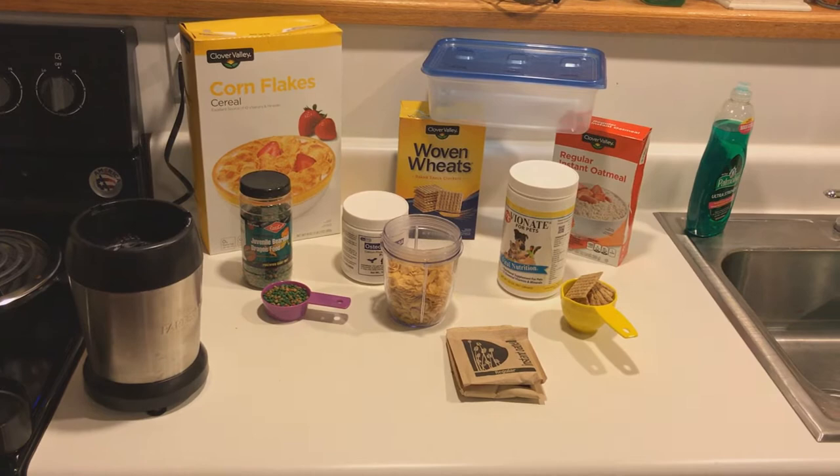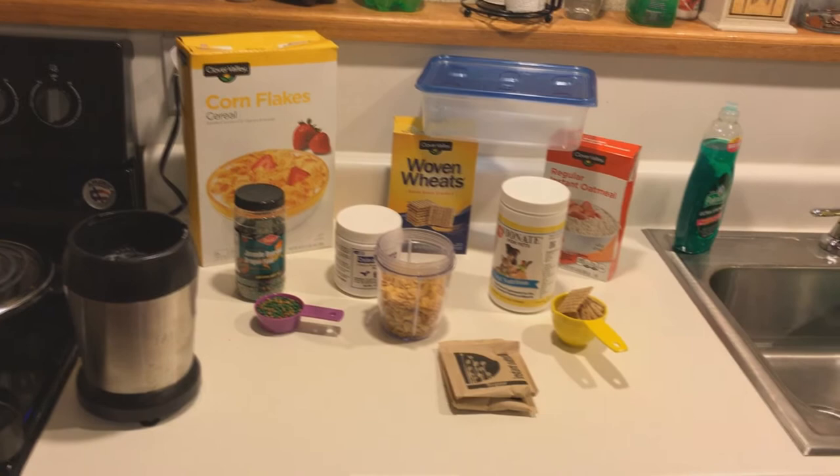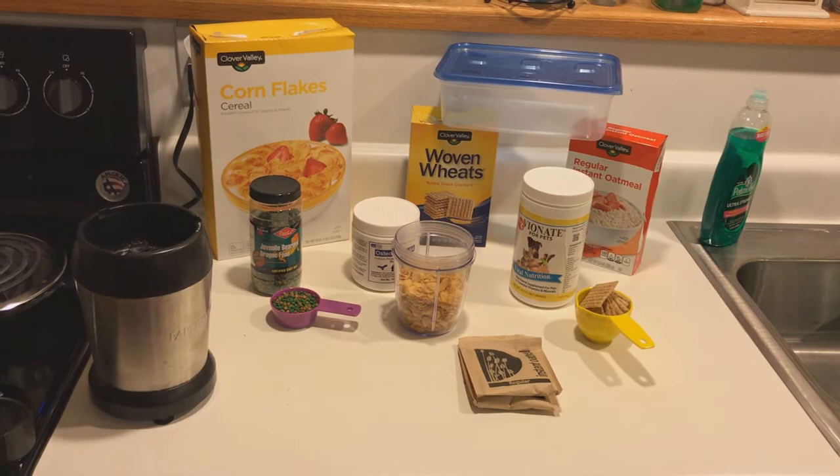Hey guys, thanks for stopping by my video today. I'm going to show you how to make your very own roach chow. I use it for dubia roaches, but virtually you could use this for any kind of feeder insect — crickets, mealworms, whatever it may be. This is a more natural version of roach chow that I think is healthier, and a lot of people try to overcomplicate this.